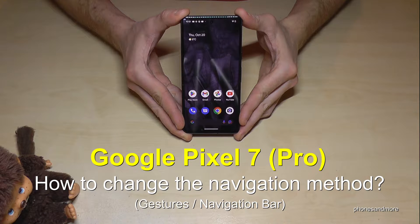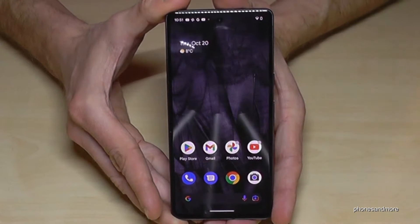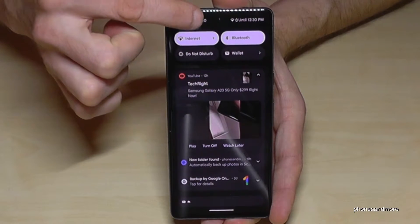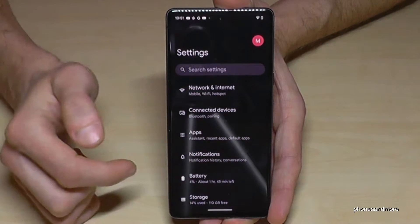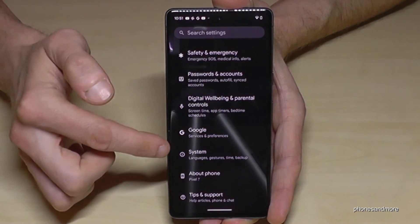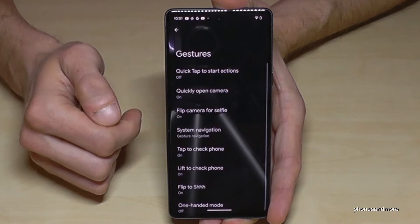Hello everybody. I want to show you with this video how we can change between the gestures and the navigation bar on the Google Pixel 7 and Google Pixel 7 Pro. For that we will need the settings, so just scroll down here, scroll down a second time, then you have the symbol for the settings — just tap on it, scroll down to the point System.